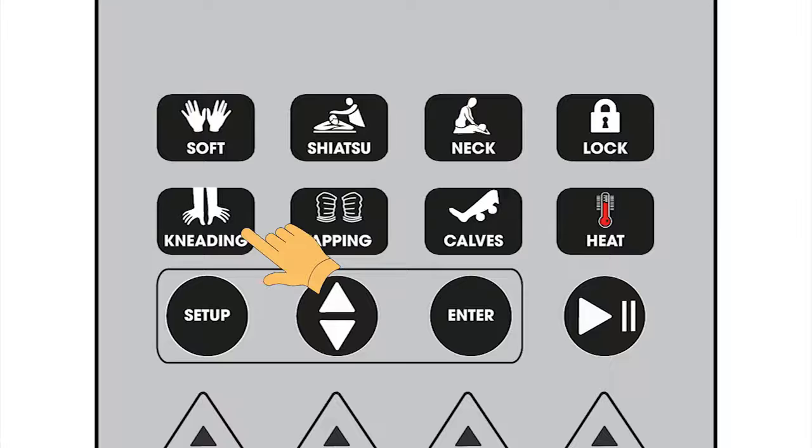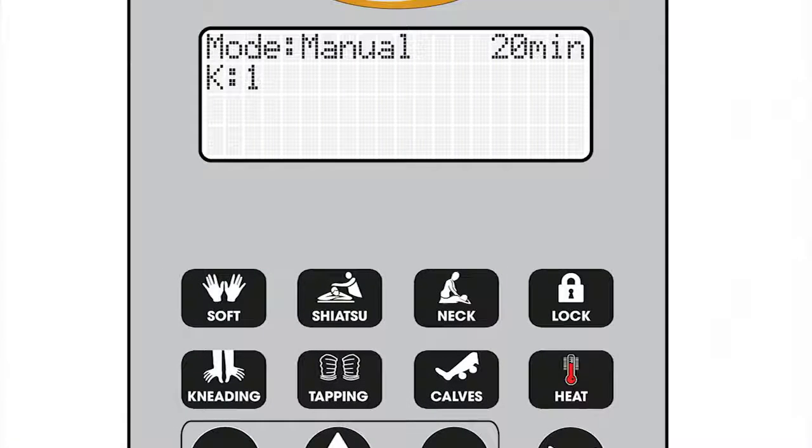The neck, kneading, tapping, and calves keys are used to turn on or off and adjust the intensity of each massage feature. The intensity levels can be adjusted from 1 to 3.